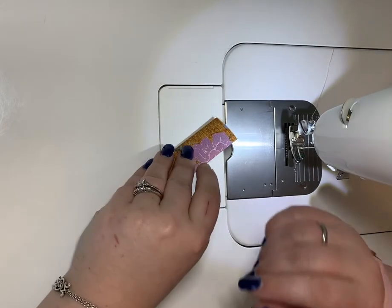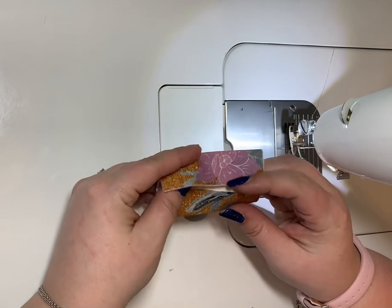For this video I'm going to show you how to do the strap connectors. I've already gone ahead and done all my ironing.